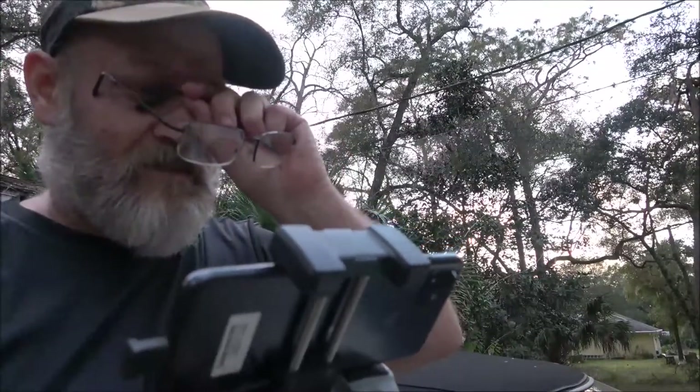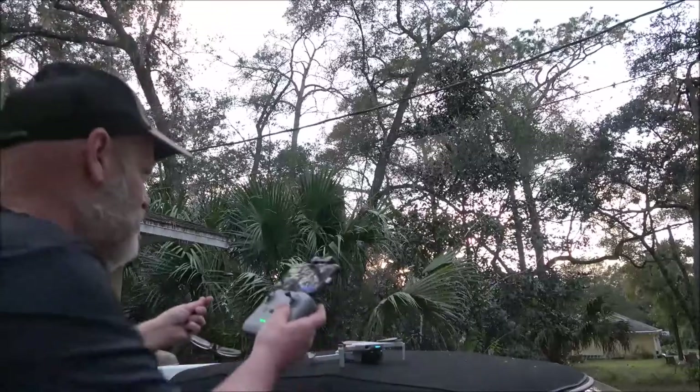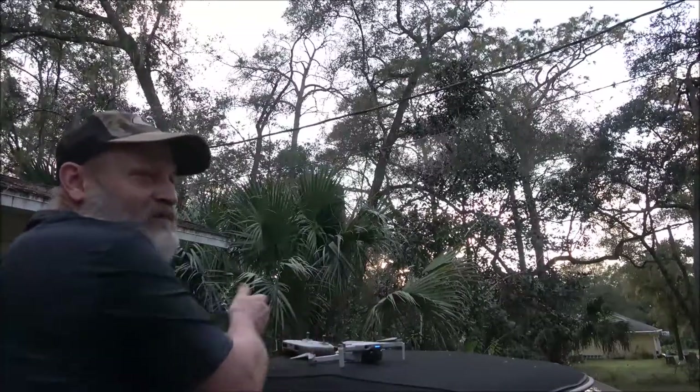I'm on 76 percent now so it's only been about three minutes. Anyway guys, got my drone back. Stay tuned for more drone footage. Hopefully that's the last incident we'll have — I still got two years left on the insurance so we should be good to go.